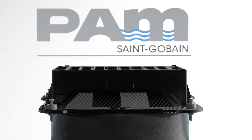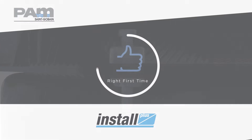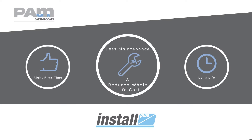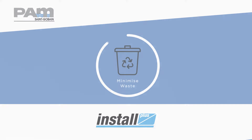The InstallPlus frame levelling system will help installers fit ironwork right first time to ensure a long life with less maintenance and reduced whole life cost. It also saves time on site to cut both cost and traffic disruption, and minimises waste through the more efficient use of materials.